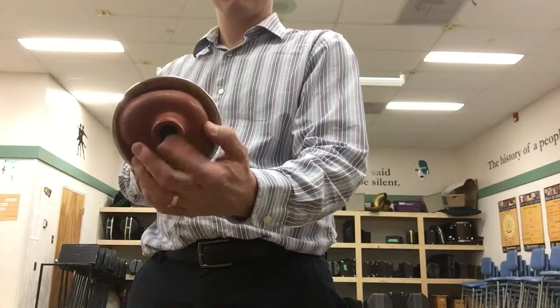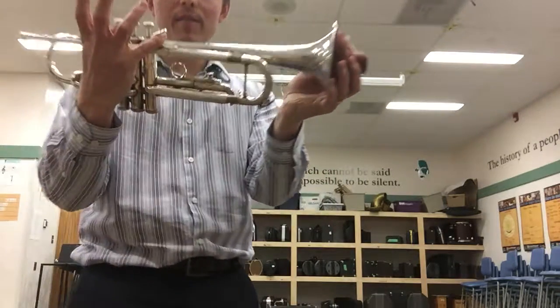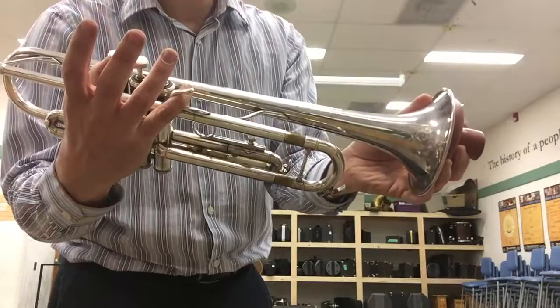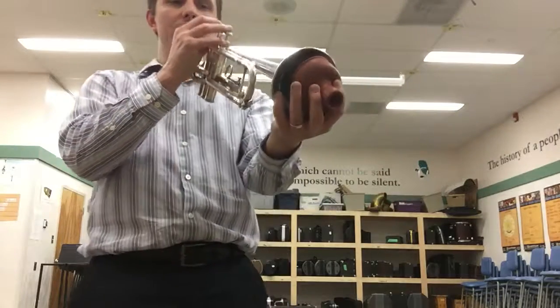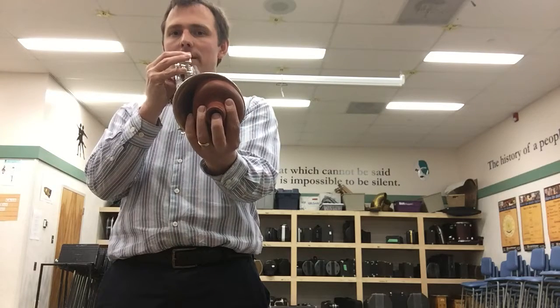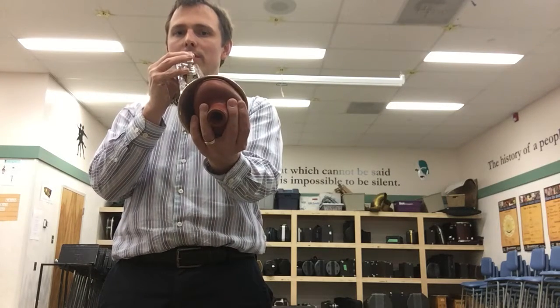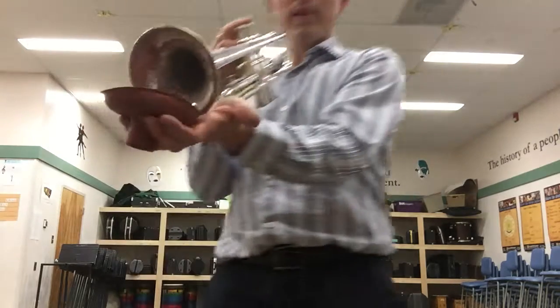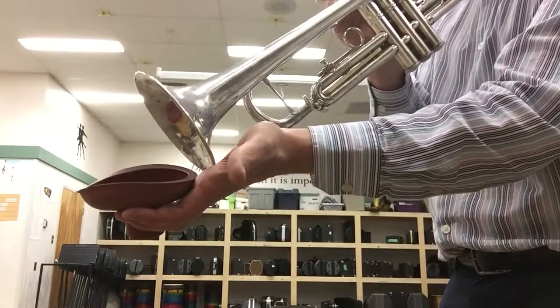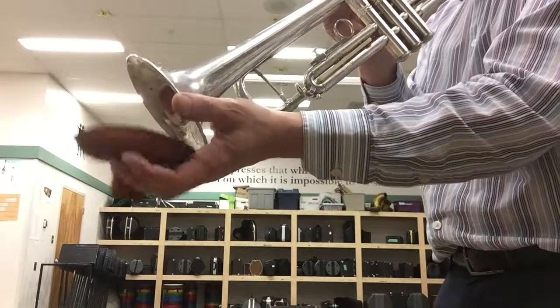When we play it, we use our pinky finger in the hook there, and we don't quite cover the entire bell. It could be like that — I like to grip more like that. Some folks go between those two fingers right there, resting the bell on your palm.